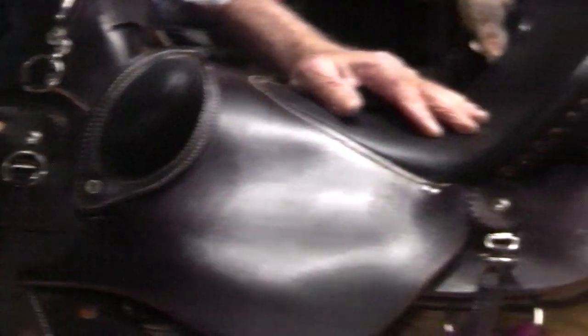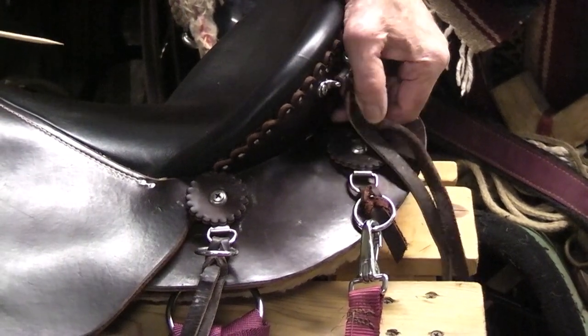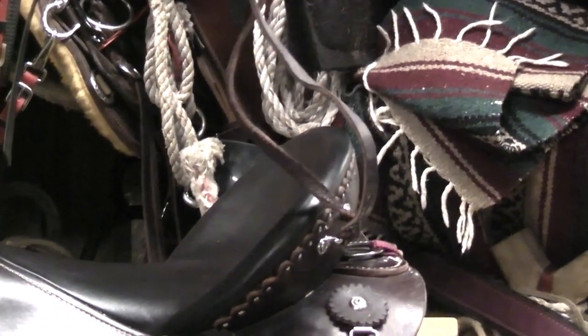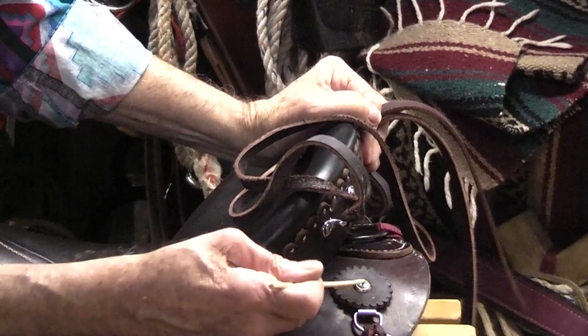I also go to the back here and add two more footman loops, and also add two additional saddle strings. These can be used really handy.